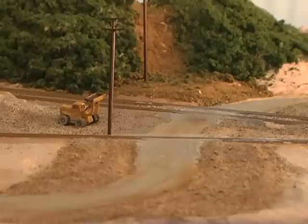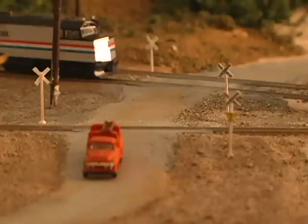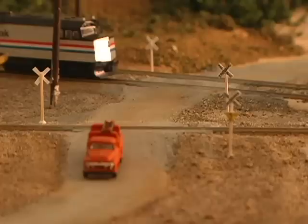The last thing I'm going to do is put in some finishing touches — through Blair Line, which makes some little signs. I added four cross bucks — those are made from Blair Line and they're real nice, but you've got to use an extremely sharp razor blade, exacto blade, and a roller to cut them out nicely. They give a great touch. The ballast is just the best I could do to make it look like the photographs, and I think it looks pretty good.